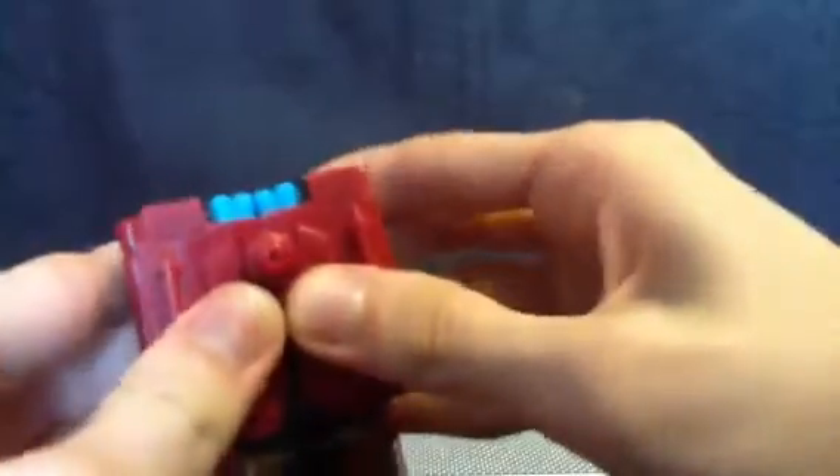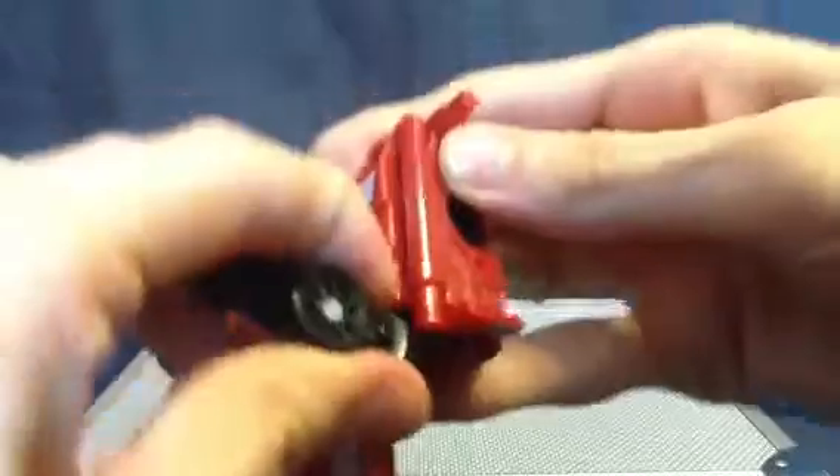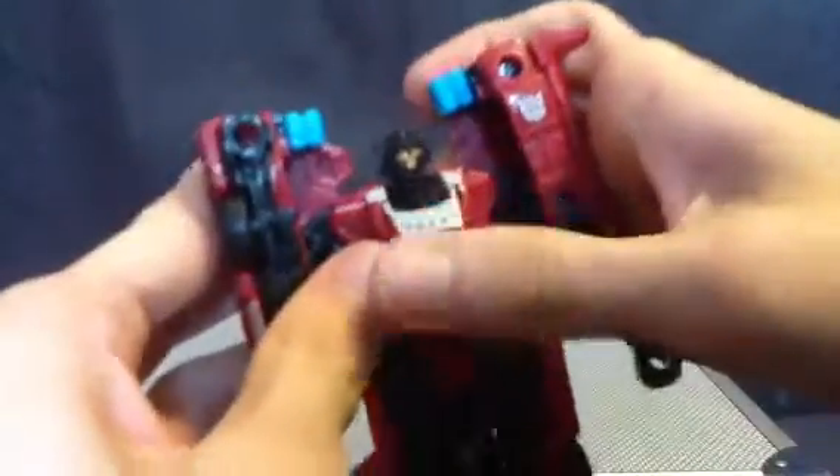Now, transformation. Just gonna jump right into it. Because this thing does not like to break, which is good. Let me fold that in. This is probably one of the more simpler guys, and one of the better results. Kind of like Vicon.